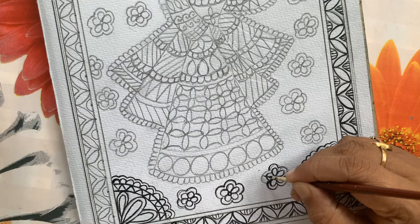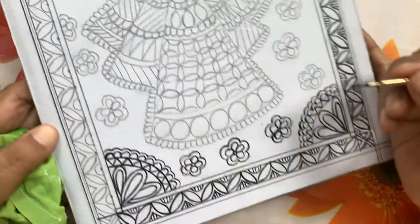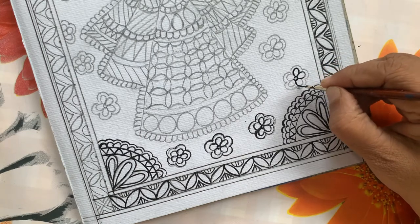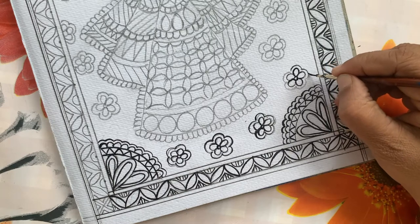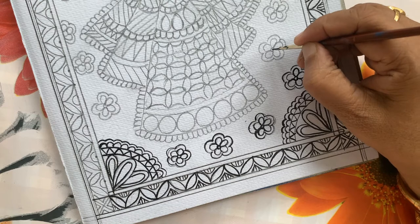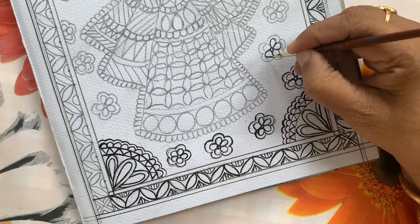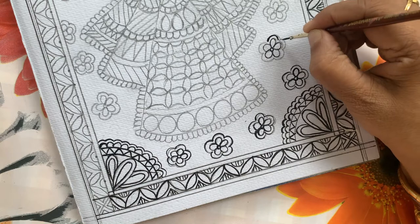We will start filling the colors, or if you want you can make the whole painting in the kachni style. Kachni style means we select only black color to give the line work, or along with black you select one or two more colors. We can also paint it in the bharani style, in which we fill the colors and then on top we do the kachni. Normally I make it in the mixed style — kachni and bharani together. It takes time to do the black color outline everywhere.